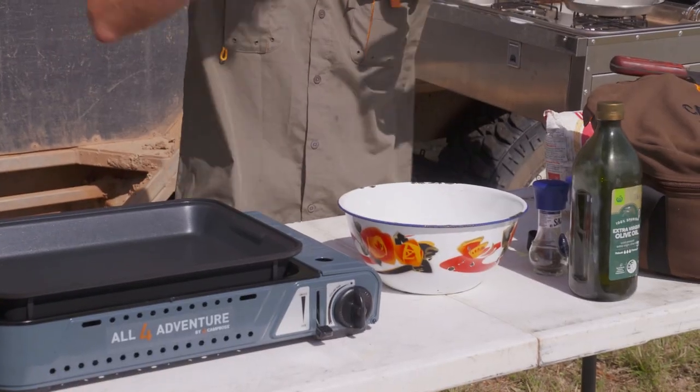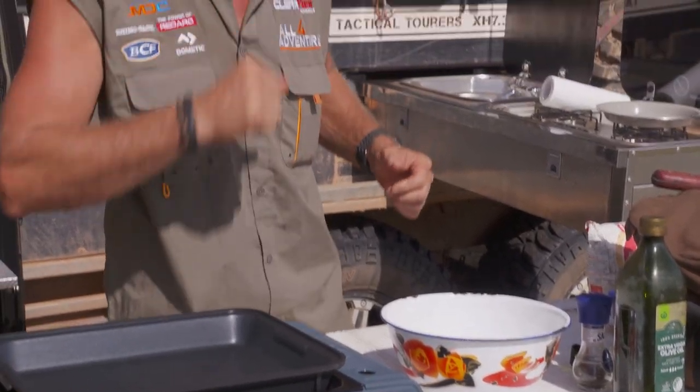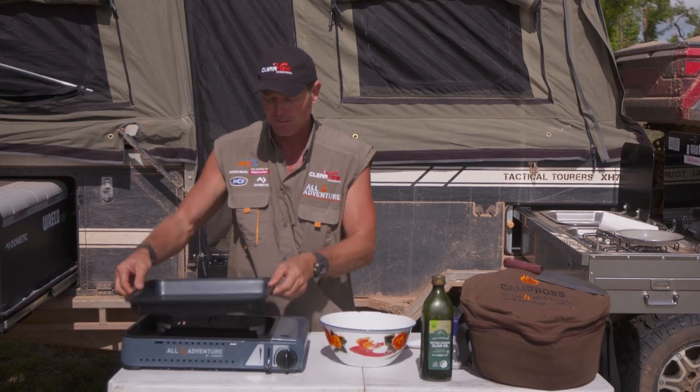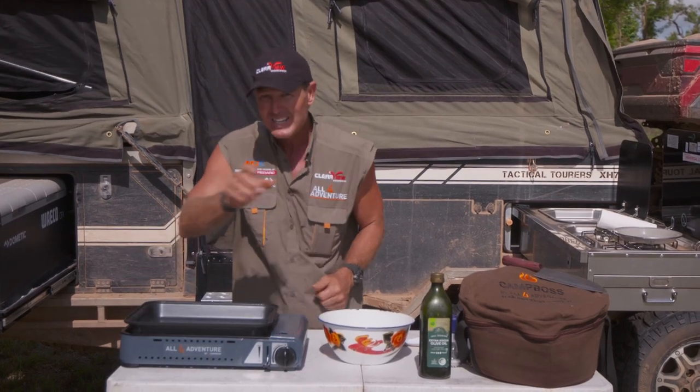Alright, here we go. We're gonna need flour, we're gonna need some coconut, we're gonna need some ginger beer, and we're gonna need an egg — all those sorts of ingredients. And I'm gonna fry it up in this little contraption here, which will make it quite easy.